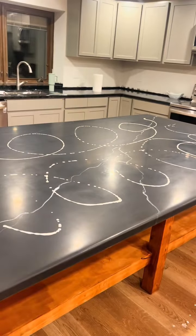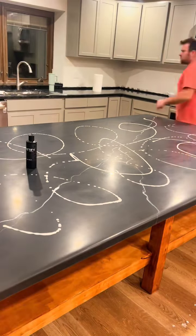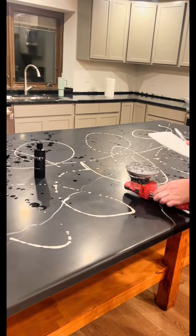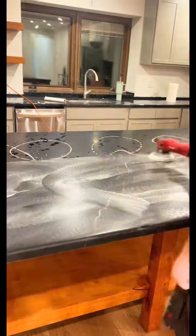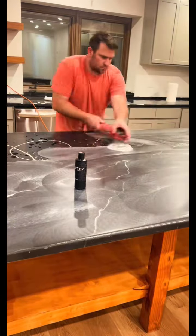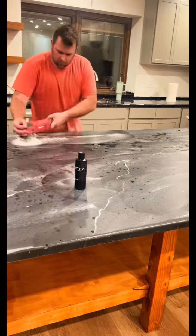Here's a Mattify video. This is the island — we've sprinkled some Mattify on the cured epoxy. This is a black marble surface. I'm using an orbital polishing machine with a non-abrasive pad and basically polishing out the top. What you're doing is putting micro scratches on the epoxy surface, which sands down the gloss and turns it into a matte finish.